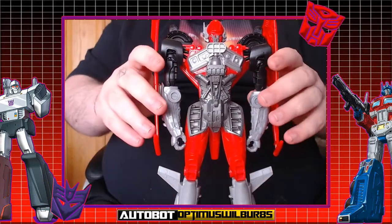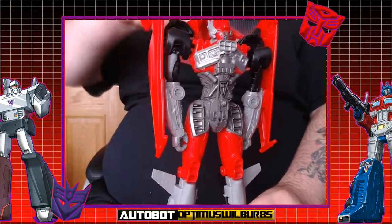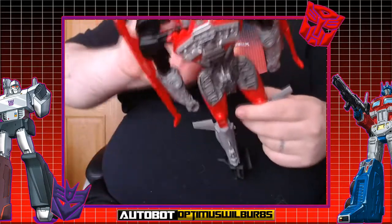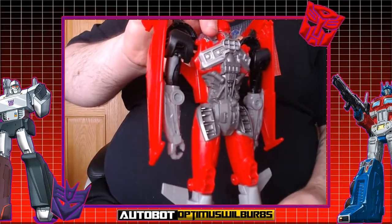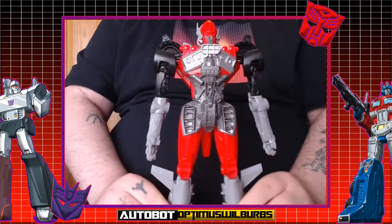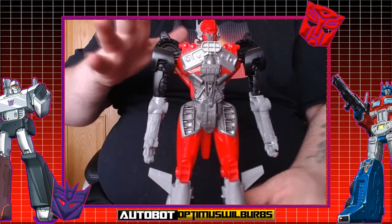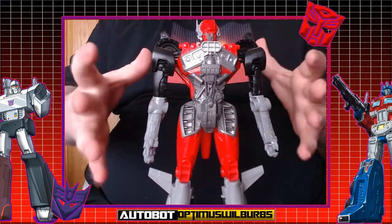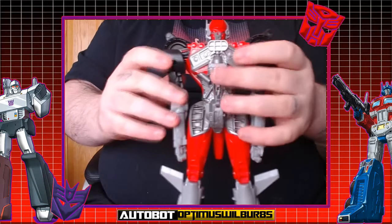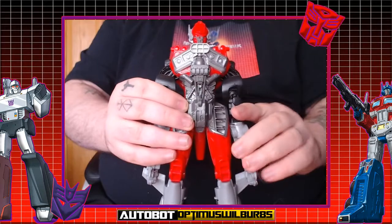Transformation looks pretty simple from what I've seen — it's basically just putting everything in, with everything moving into each other. So let's get transformation started. What I've done is take the wings off to show you what the instructions don't really show. All they show is that you just put the arms down, but in reality you've got to bring them down like so.